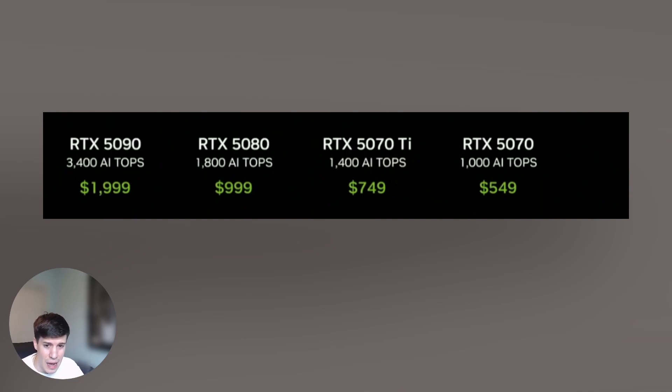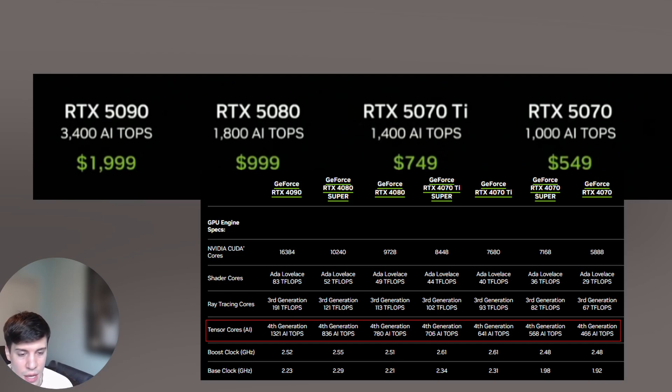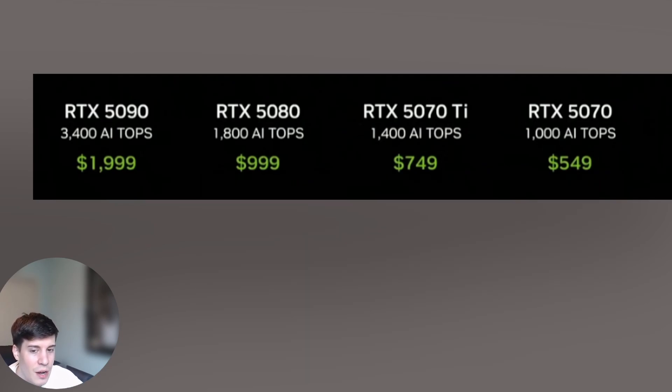AI-Tops are tera operations per second. They measure how quickly the GPU handles AI tasks like DLSS, ray tracing, and generative AI workloads, so they're useful for workloads relying heavily on AI enhancements such as gaming with DLSS, rendering, or AI productivity tools. For most gamers, though, this number is more of a marketing number. NVIDIA has improved from their 40 series — the 50 series is about double in nearly every performance metric when you compare model to model. It is interesting how they highlighted AI-Tops here while also showcasing the price.